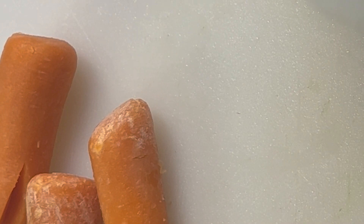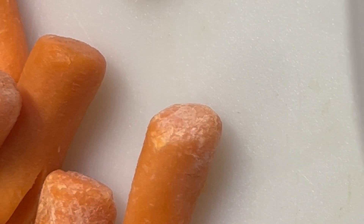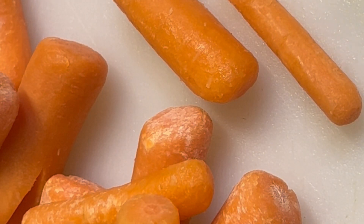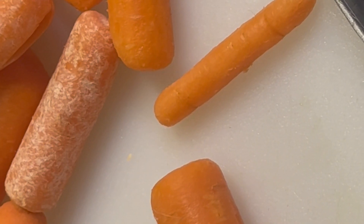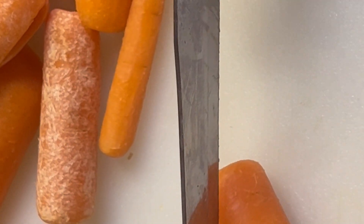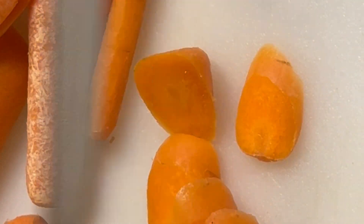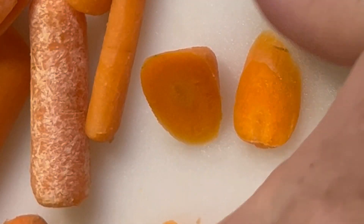Next thing we're going to do is our carrots. I'm just going to cut these into slices — it says about three medium, but I weighed it out and this is the same amount per pound. I'm going to slice these diagonally, just for some aesthetic look in the jar. So I'm going to do them all like that.